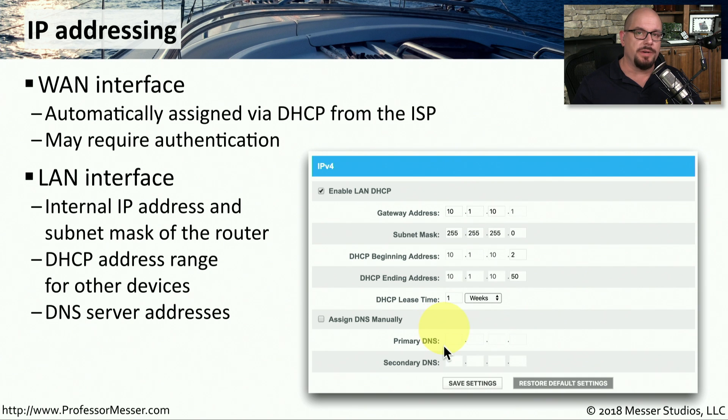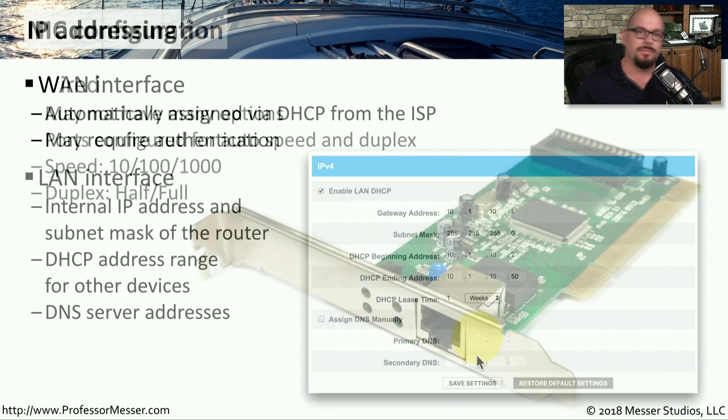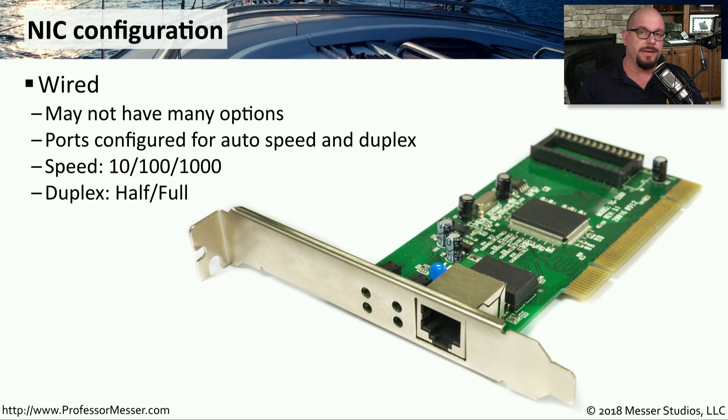DNS servers are also important to have in your configuration — these are passed to clients during the DHCP process. If you leave DNS blank on the router, it uses the same DNS configuration as the wide area network connection. If you have your own internal DNS servers or prefer other DNS configurations, you can add them here. If you're plugging a wired ethernet device into the back of your SOHO router, it's probably set to auto-negotiate its speed and duplex, but you can configure those manually on the devices you're connecting.